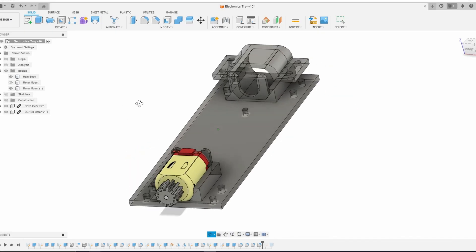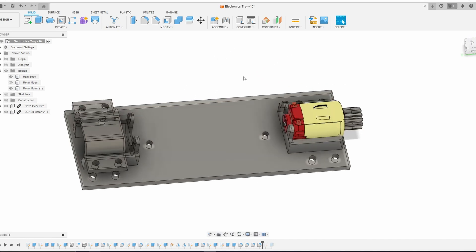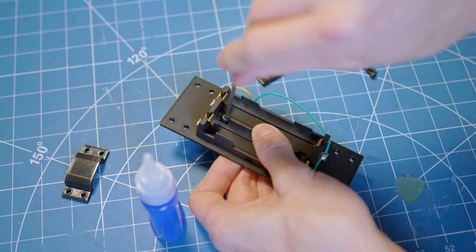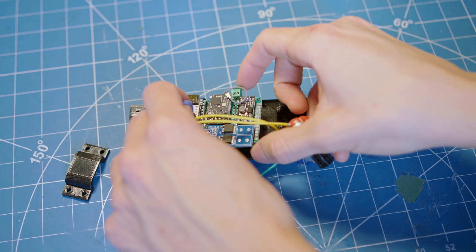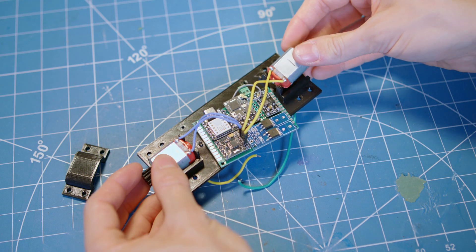With testing complete, I updated the design to include removable motor mounts that help maintain proper gear alignment during assembly and operation. Below that sits the pair of 18650 batteries, which act as a pendulum keeping the whole assembly level and preventing it from spinning freely inside the grenade.